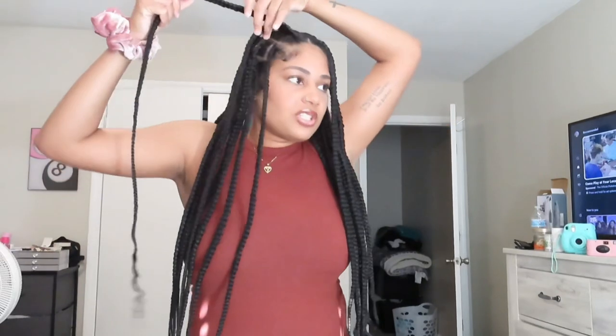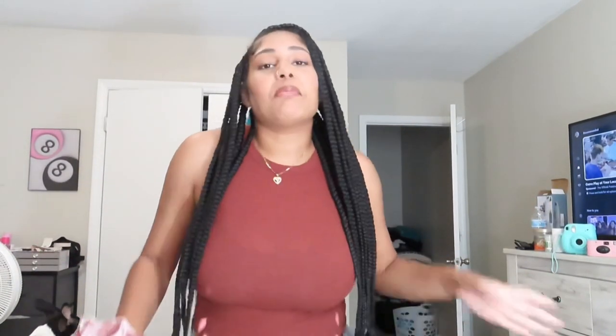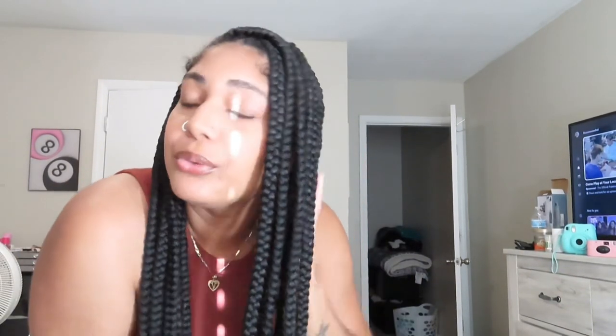Next I'm going to do just a side part. You just take your first row, or your first and second row, and bring it to the side. Now you've got a side part bust down — it's the cool side part, real cute.